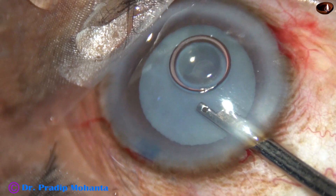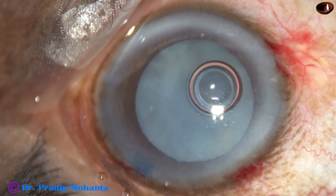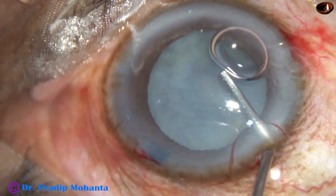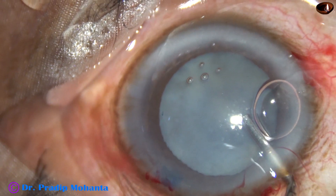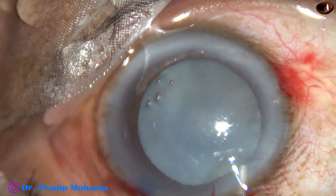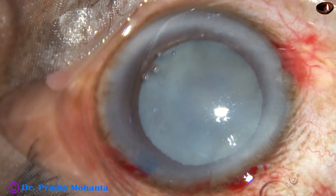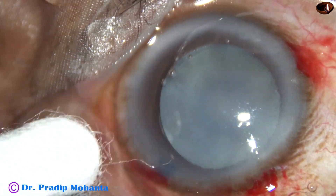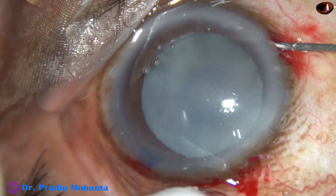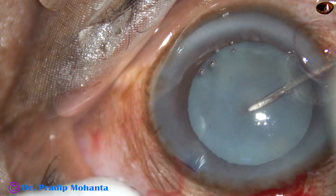Then 2% hydroxypropylmethylcellulose is injected into the anterior chamber. The chamber has been filled with this viscoelastic substance, and now capsulorrhexis is to be done. I use a 26-gauge bent needle to incise the anterior capsule at the central part.